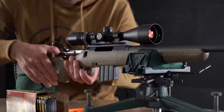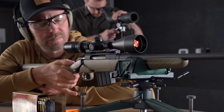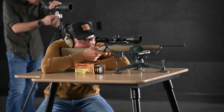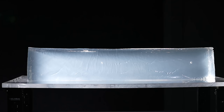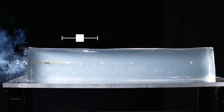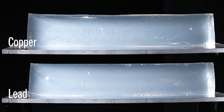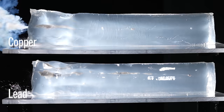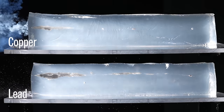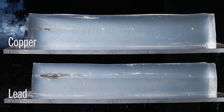This is the 170-grain Barnes TSX out of the 350 Legend. Definitely interested to see how this one does compared to its lead counterpart, which did astoundingly well. This is incredibly interesting — excellent performance, but less penetration: 23 and a half inches. Not something we usually see when comparing bullets of different construction. Usually you get a little bit more penetration out of the copper. But ample performance, did a fantastic job.